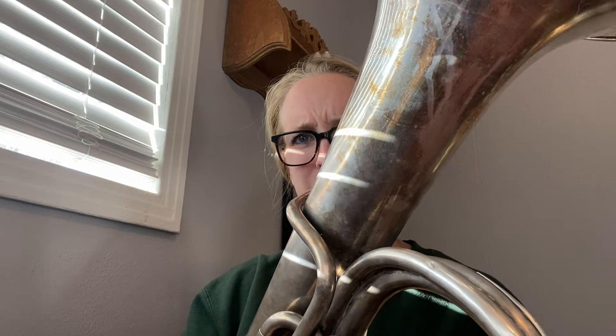Melody switches off to unison euphonium at the pickup to measure 17. And then it goes back to the tubas in measure 25. Again, keep it light, keep it moving. There's actually a shella rondo that starts in measure 25. I need you to watch me as that's happening to see how quick we're going to go and take it.